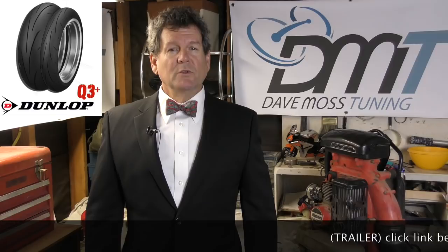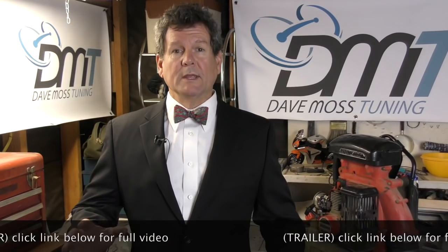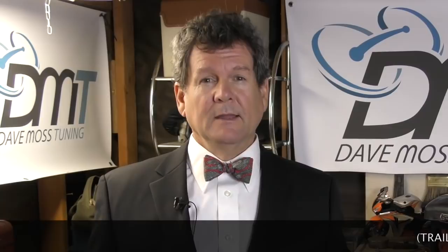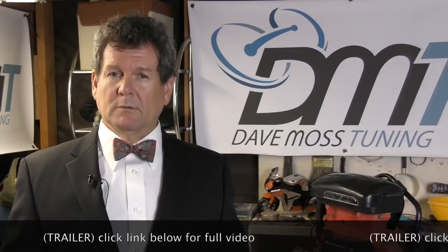The Dunlop Q3 Plus mounted to an FZ MT-10. We start out the day with cold pressures and then monitor those pressures and corresponding tire temps throughout the morning as Dave tunes the suspension of this FZ-10 to the rider. Moss also addresses some geometry issues with the FZ MT-10, the roll profile peculiar to the Dunlop Q3 Pluses, and some advice about upgrading the shock to get the most bang for your buck, euro, or pound.